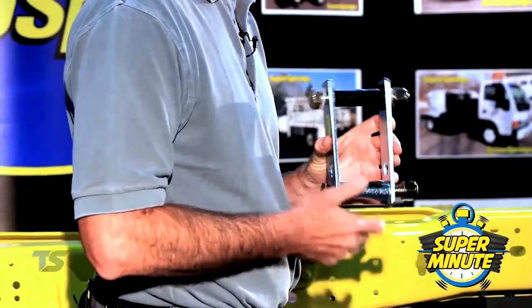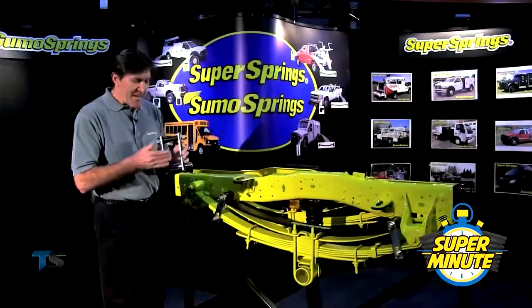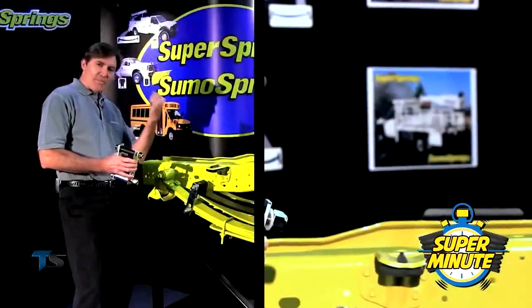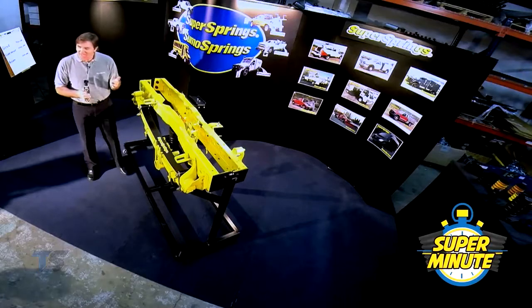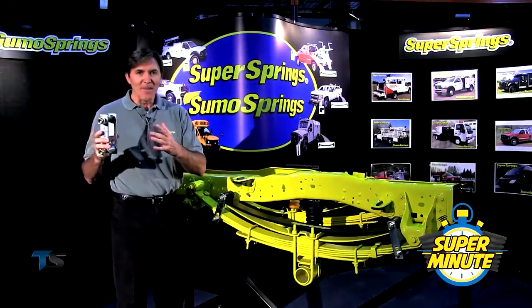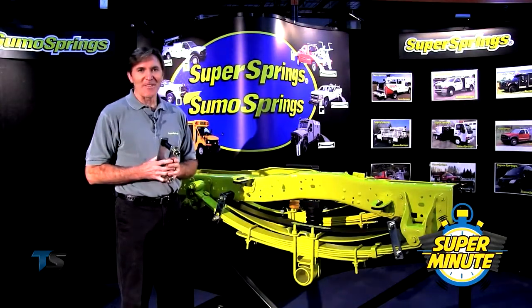There's an inner roller and an outer roller. The outer roller is slightly smaller than the inner roller so that it'll always spin and move. As the factory spring pivots to the rear, our roller facilitates that — it allows it to happen. And therein lies the secret to this entire product. Regardless of whether it's our smallest spring or our largest one, they all work exactly the same. It's as simple as that.